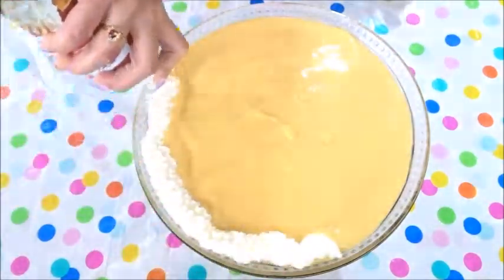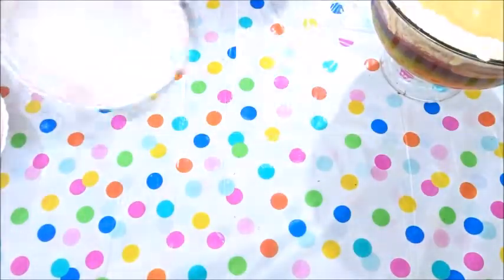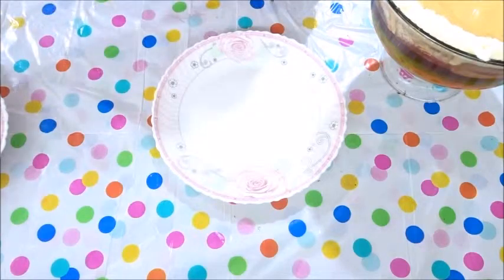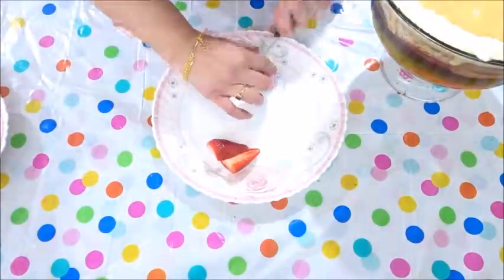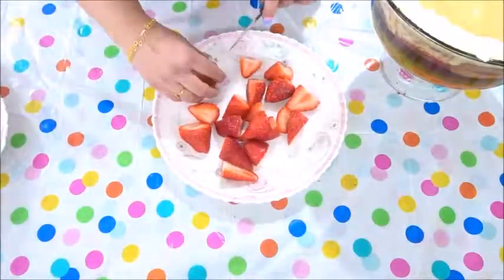Now you can add cream. Then chop the strawberries and add them to the trifle, and also the raspberries. You can put any fruit that you like on top of your trifle.